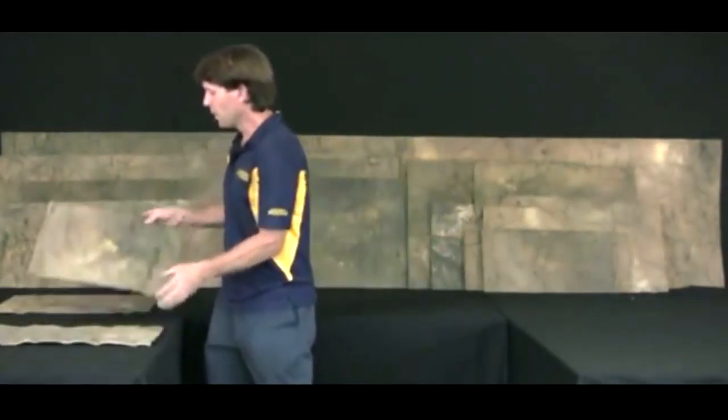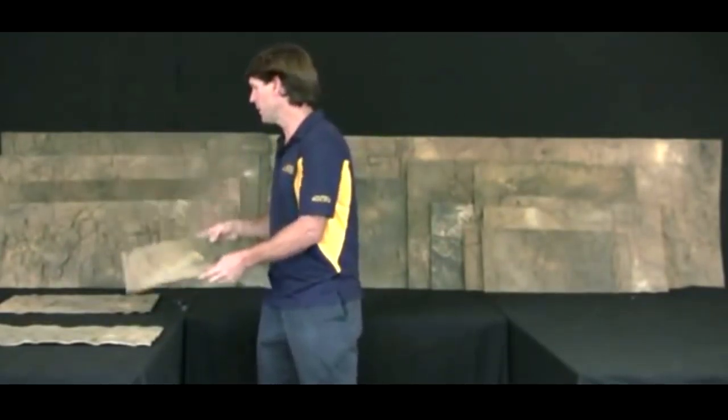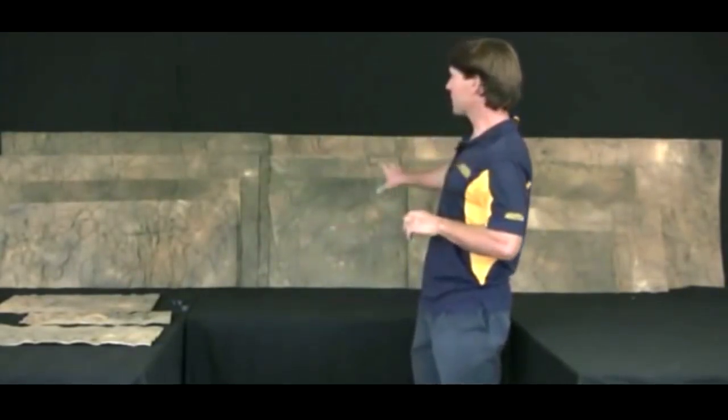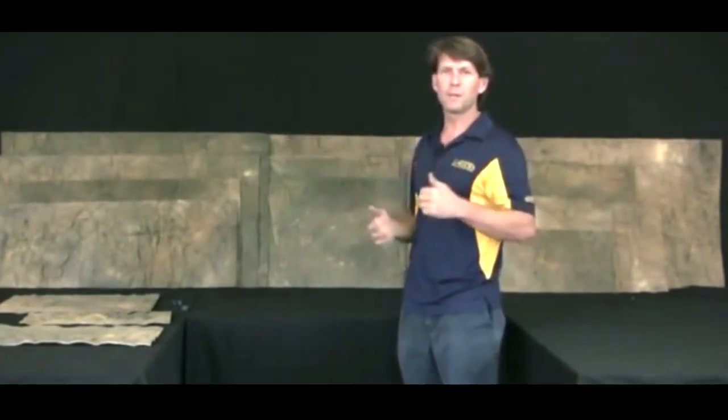For aquariums, all you really need to do is use our black clips, stuck over the top onto the back of the tank. There are over 20 sizes of backgrounds, plus the big custom option up to 10 foot by 6 foot, and any size overflow as well. Thanks for joining me and I hope to see you again.